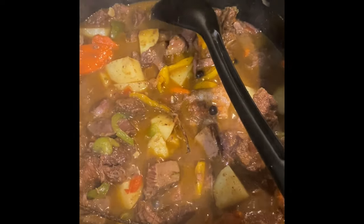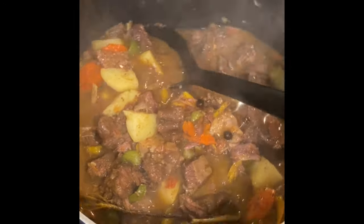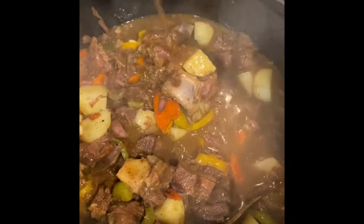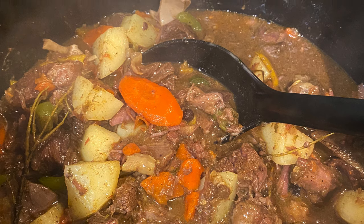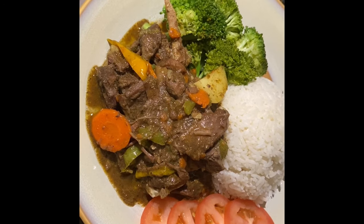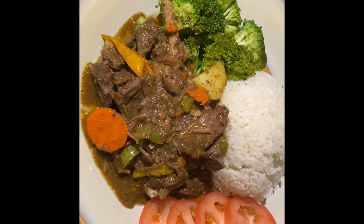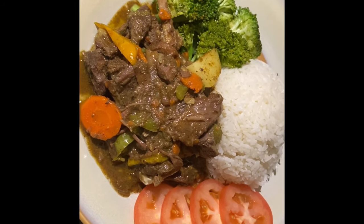The curry goat is finished! This is what it looks like — it's nice and soft, and the potatoes are soft too. This is how I decided to prepare it — I have broccoli and tomato for a balanced meal. I hope you enjoyed today's video. Don't forget to like, comment, and subscribe. From my kitchen to yours, enjoy!